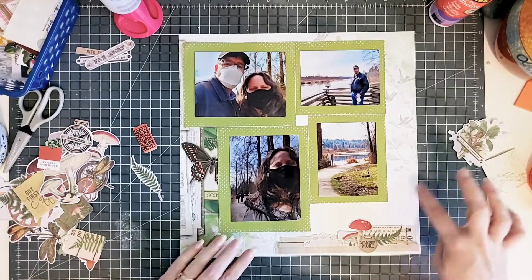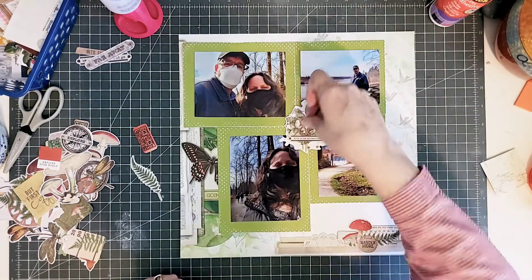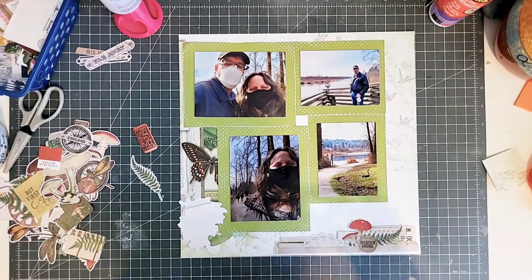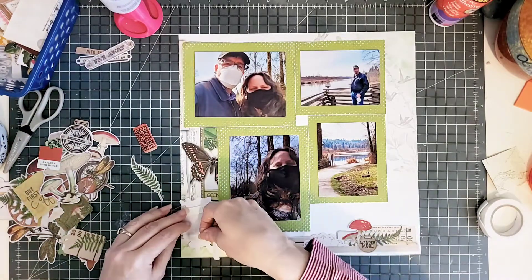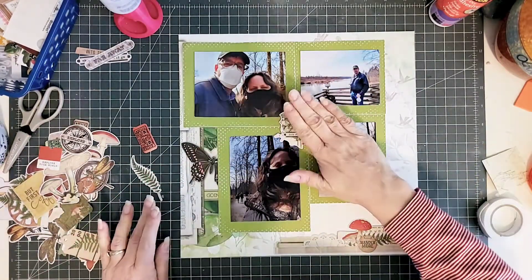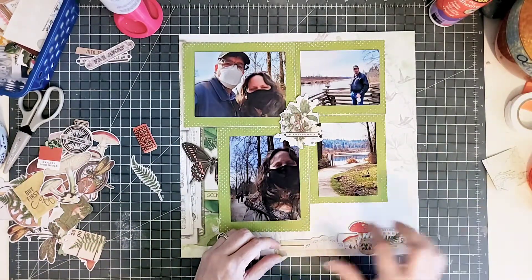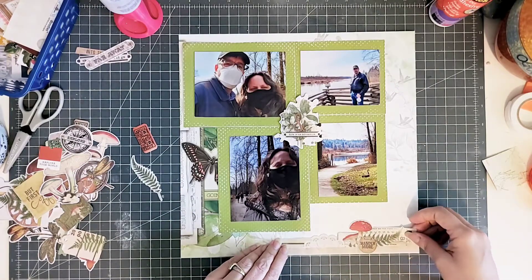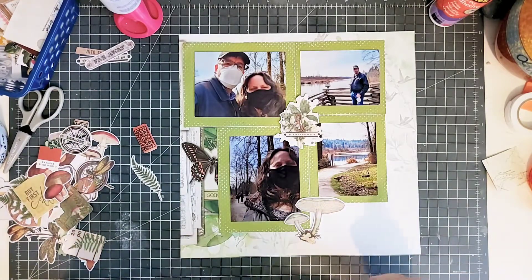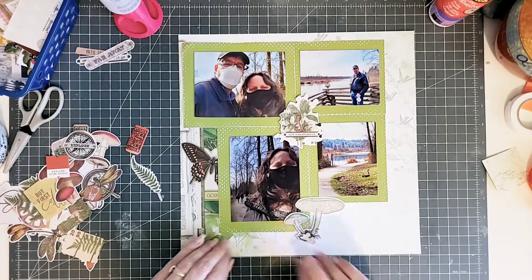I had some die cuts and stickers that I turned into die cuts using an anti-static mat or anti-static pouch so that I can move them around. Initially I thought I was going to use them down at the bottom, going for the center piece as sort of the focus — kind of the title of the layout. But I changed my mind a little bit because I do want there to be quite a bit of journaling on here, so some of the die cuts I had set aside I decided not to use at all, because I want to leave quite a bit of space to explain the reason for scrapbooking these photos and what they mean to me.